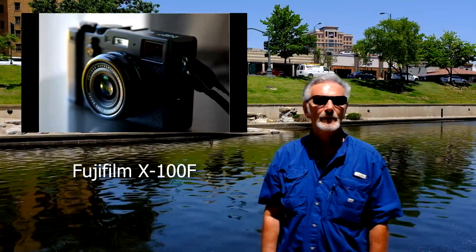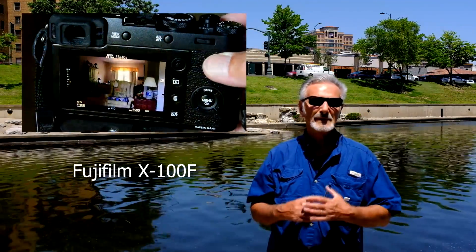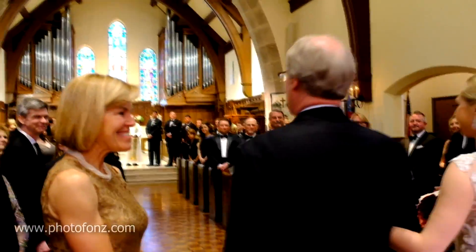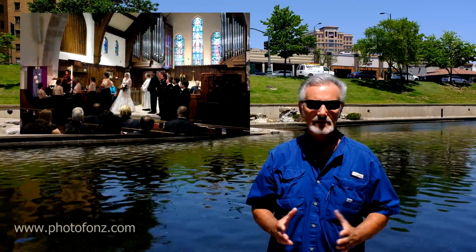Welcome to Kansas City. We're here with the Fuji X100F and we're going to put it through its paces. We're going to be going to a wedding and see what we come up with without using any kind of flash whatsoever. It'll be all natural lighting, and then we're going to test with the high ISOs as well.